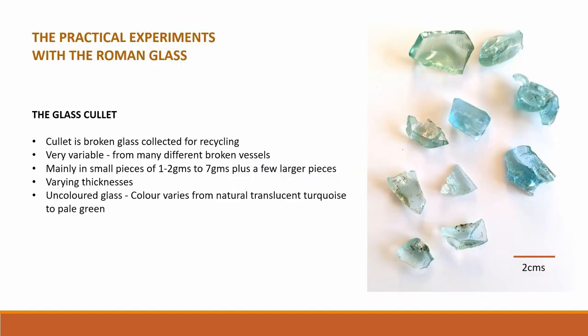Now we come to the practical experiments. There is not time here to describe all the different experiments that were tried, so I am concentrating on selected ones and their results. Here is a photograph of some of the glass supplied. It is small pieces of cullet — broken glass collected for recycling — very variable in shape and size and from many different broken vessels. It was all natural blue-green coloured, the natural colour caused by impurities in the ingredients.